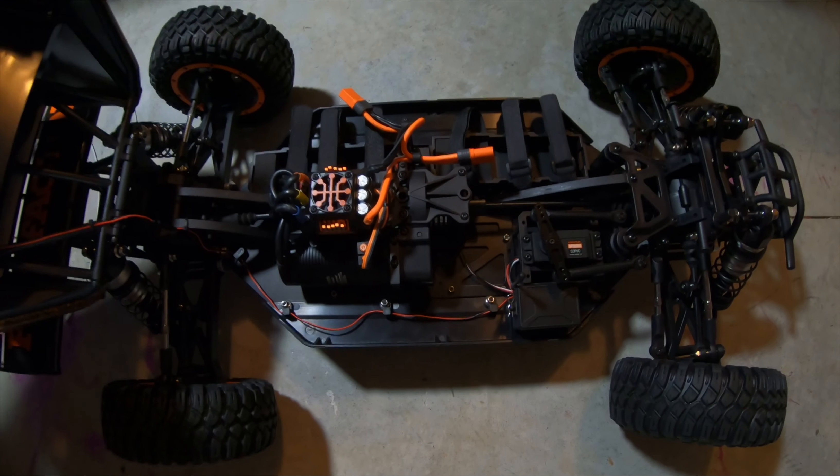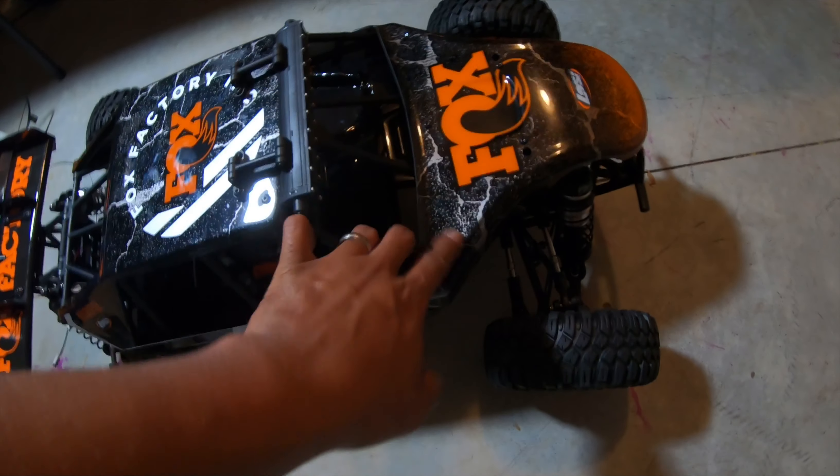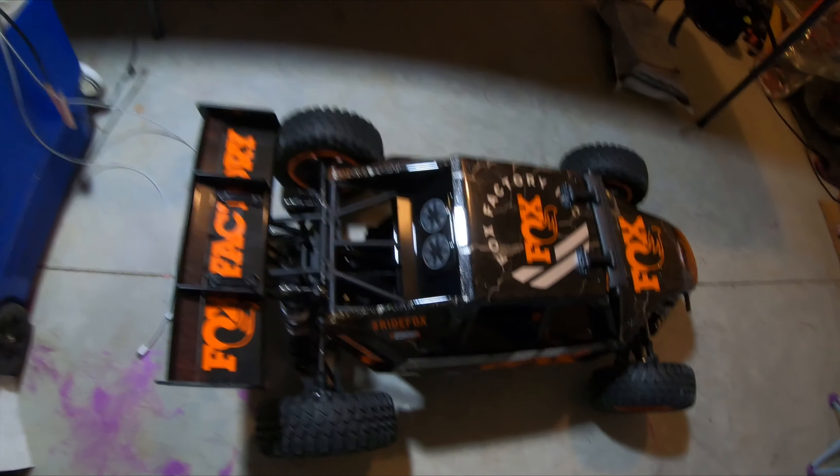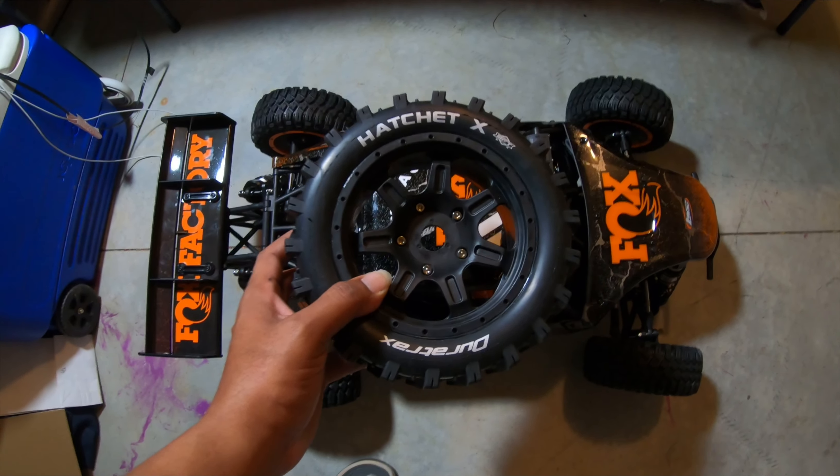There she goes in all her glory, looking good fellas. Give me a second - I'm gonna go ahead and get those Hatchet tires on there and show you what she looks like with the Hatchet tires.